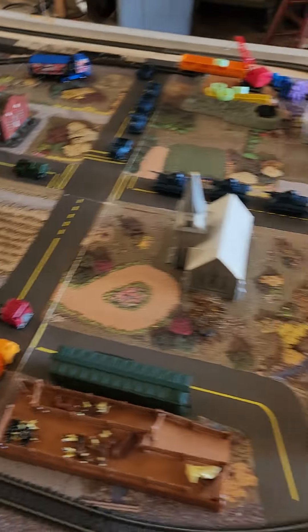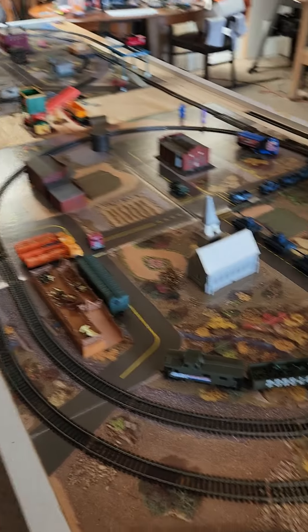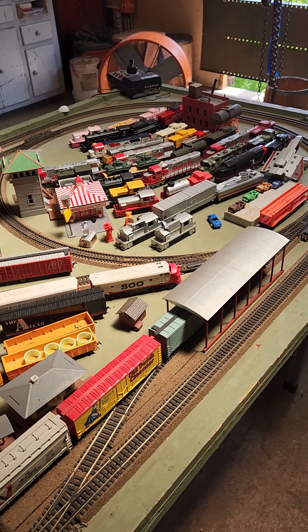I thought about using foam board and making a couple of different levels, but maybe in time. Alright, happy Fourth of July weekend everybody, stay safe — signing out.